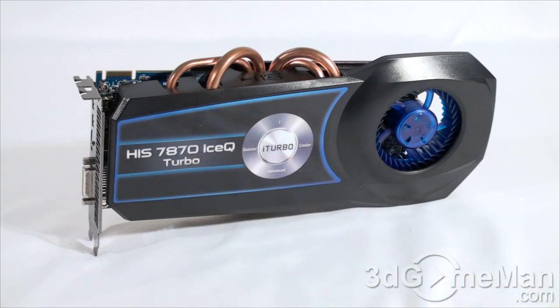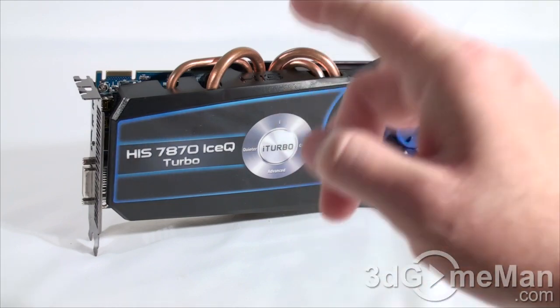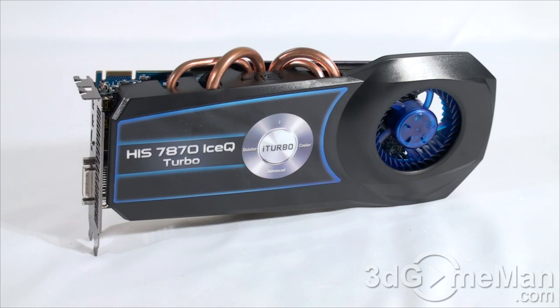Since this is the Turbo version, the core speed is a little faster than the default of 1 GHz — it runs at 1.1 GHz. The 2 gigabytes of GDDR5 256-bit memory runs at 4.8 GHz DDR. It comes with 1280 stream processing units for vertex, pixel, and geometry data, 80 texture units, and 32 raster operations. The pixel fill rate is 35.2 gigapixels per second, texture fill rate is 88 gigapixels per second, and memory bandwidth is 153.6 gigabytes per second.